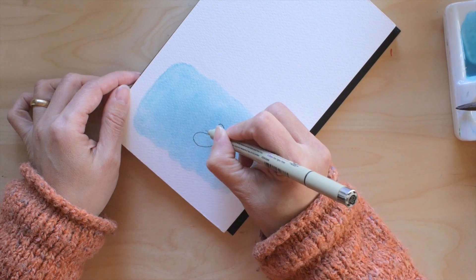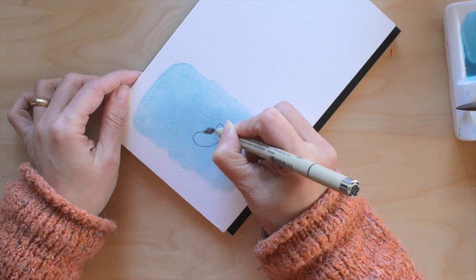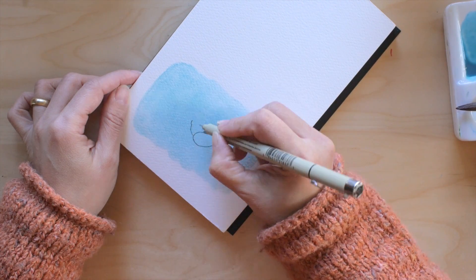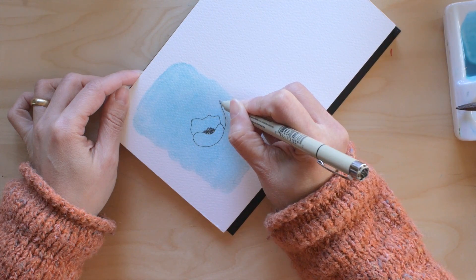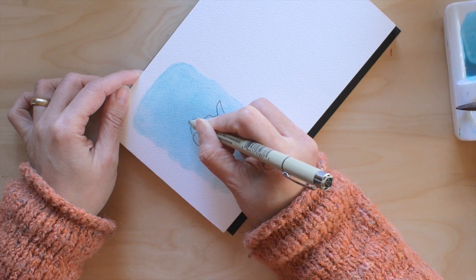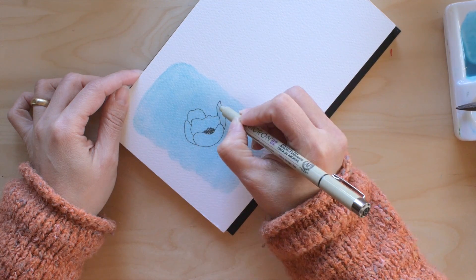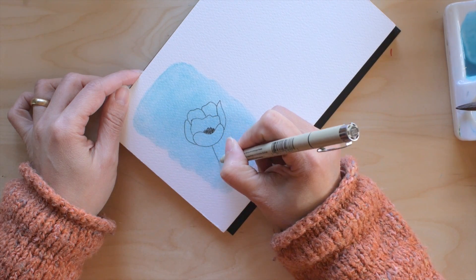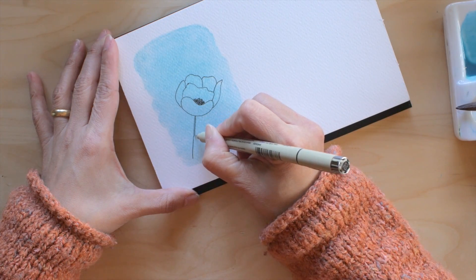After it's dry I will use my micron pen to start the illustration. I was inspired by Becca from Happy Evercrafter to do this — she recently posted a tutorial on how to make these flowers and I saw it and got excited about trying it. These flowers are really pretty and very easy to make.